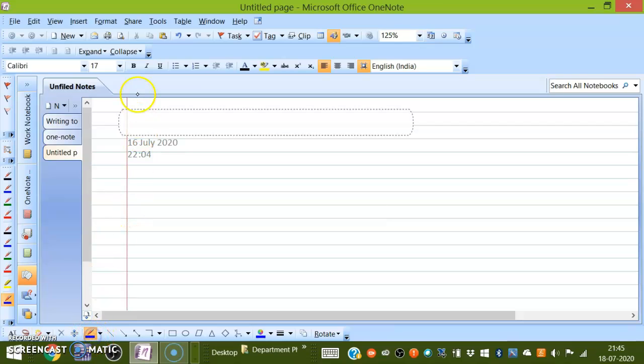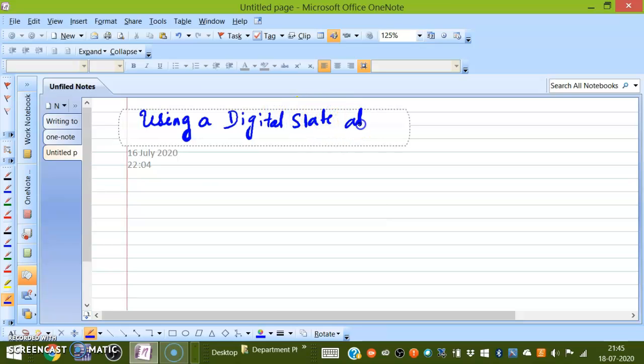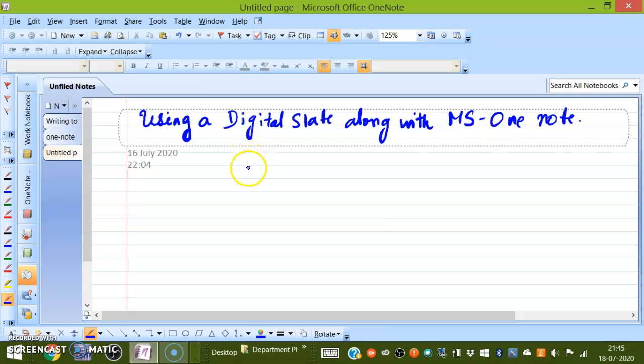You have to press again, otherwise only the previously selected option will come. So, using a digital slate along with MS OneNote — this is also part of MS Office, just like Word and Excel. OneNote is also available. You can see a ruled notebook here — how do you choose that?